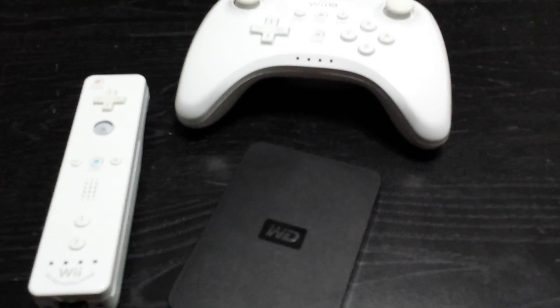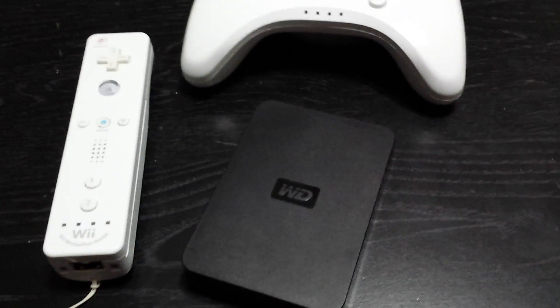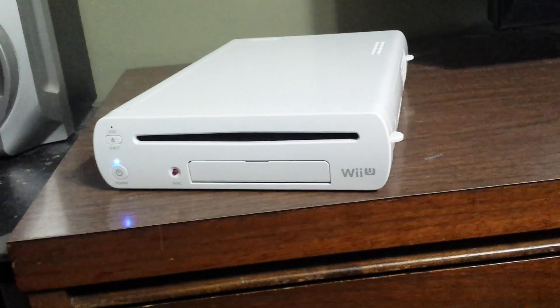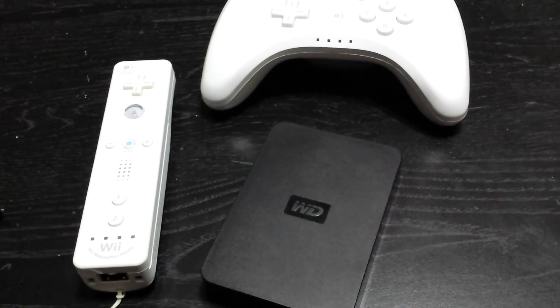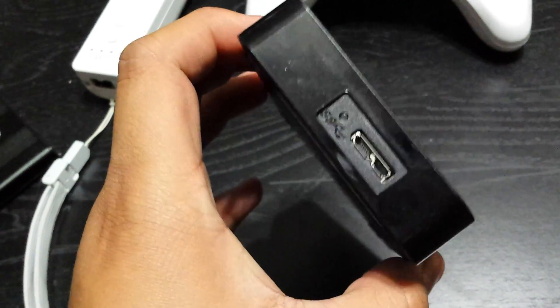Hey, what's up guys on YouTube. This is my place bringing you a live video on how to properly configure your Wii U to not give you that annoying 'format my hard drive' message, and to properly load your GameCube games and Wii games without any errors whatsoever.